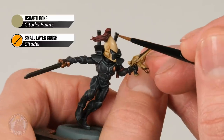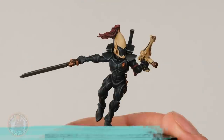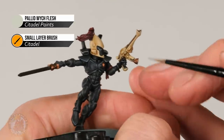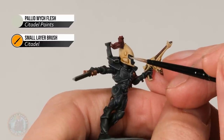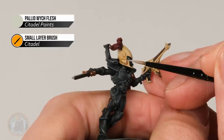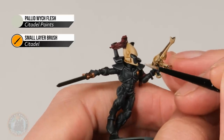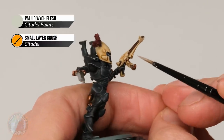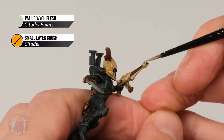Once that's done, if you want to you can add a second finer highlight using Pallid Witch Flesh. This is like the Administratum Grey earlier on — we're just looking for the parts that stand out the most. That's always going to be small areas such as this little part of the vent, a little bit on the corner of the armour going around the face plate, the brow, and on the pistol we're looking for sharper points such as the corner back here and also the iron sight along here.